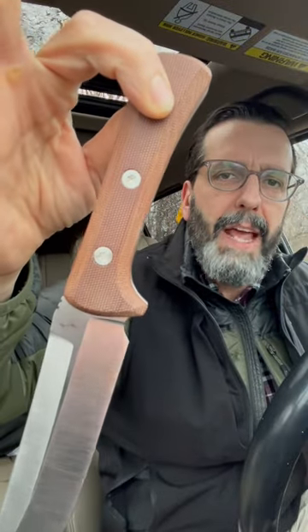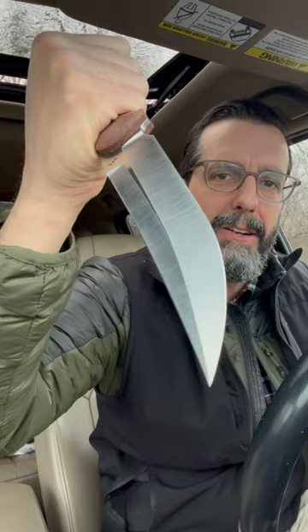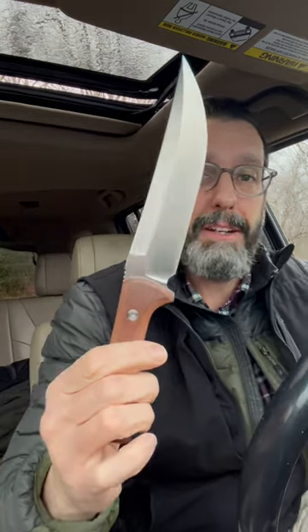This is natural canvas micarta — I think it might be antique, but I'm not sure, I've got to ask him. Very, very cool blade. Check it out, it's the Dirk Pinkerton Razorback. And if you think he designs awesome knives for other companies, you should see his work on the grinder. Check it out.